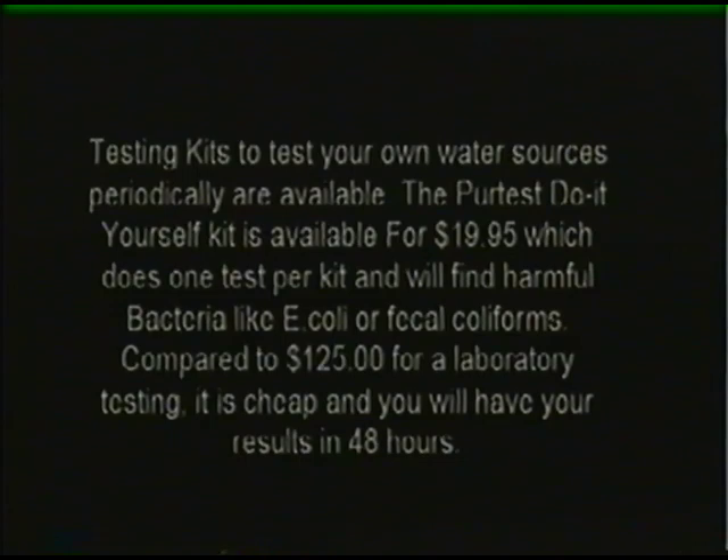Testing kits to test your own water sources periodically are available. The PureTest Do-It-Yourself Kit is available for $19.95, does one test per kit, and will detect harmful bacteria like E. coli or fecal coliforms. Compared to $125 for laboratory testing, it is affordable, and results are available within 48 hours.